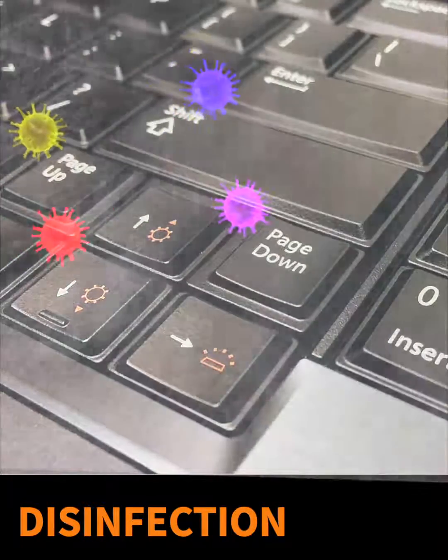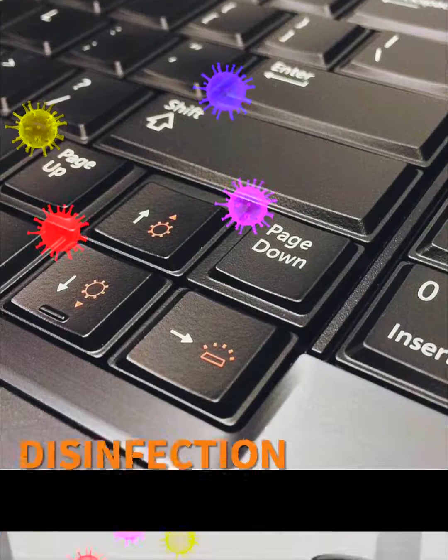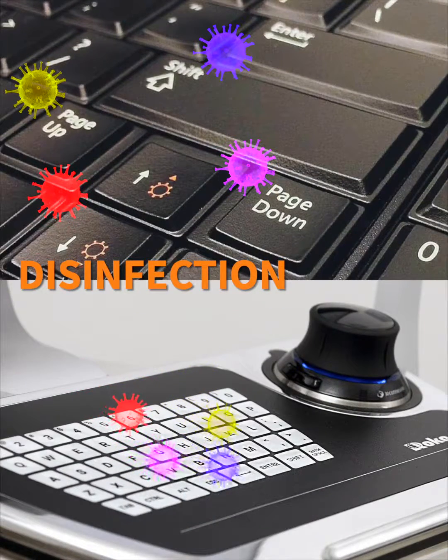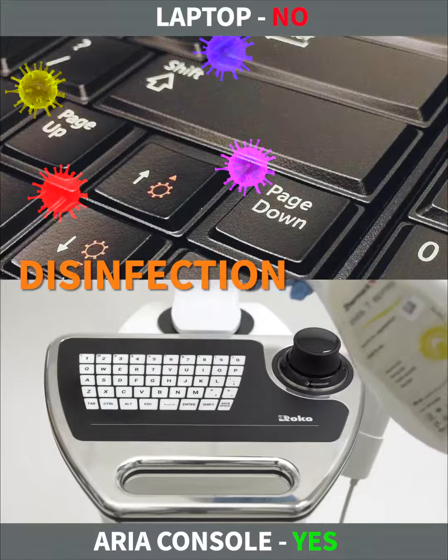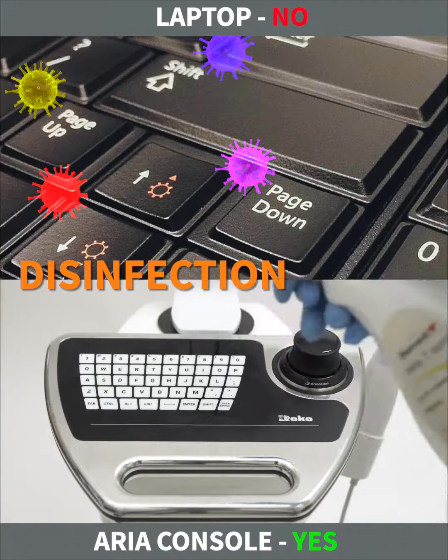Aerosol caused by tooth polishing is spread all over the lab. Bacteria sit on laptop keys and filter in grooves among them. Laptop keyboards cannot be disinfected. But membrane keyboards of the Aria console can be cleaned and disinfected without any limits.